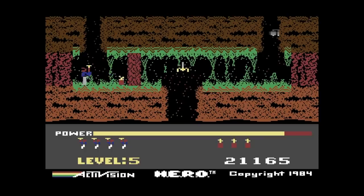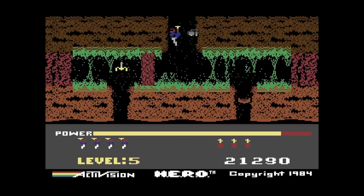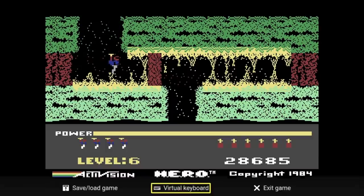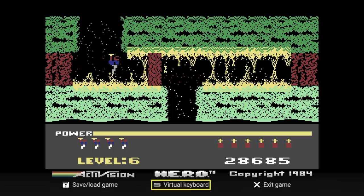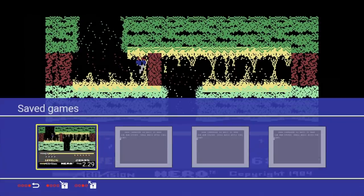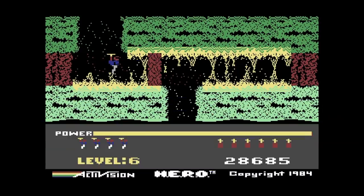I love Hero on the Atari 2600, and thankfully the Commodore 64 got an excellent port of it — basically the same game just with better graphics. I also want to mention the save states. You hit the button on the joystick, it brings up the menu, and you can save your state at any time. When you die, you bring it up again and you're instantly back. This works with pretty much any game.